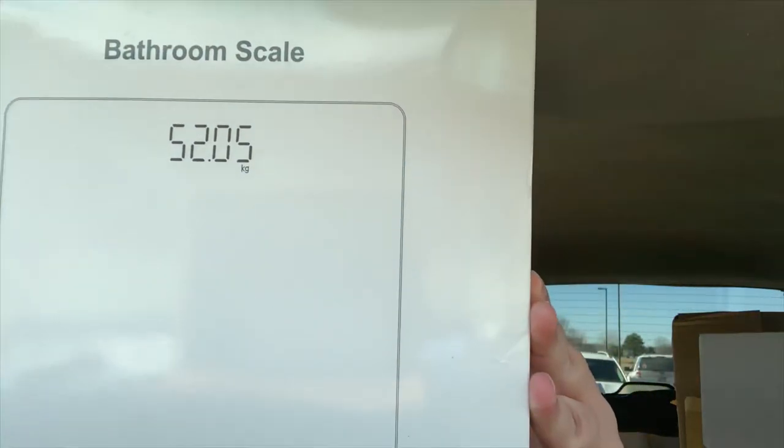Welcome to A through Z Review, where we bring you our honest and unbiased reviews of different products. Today we have a product by HomeBuds. It is a bathroom scale with step-on and auto-off functions, an easy-to-read LED screen, and a load capacity of 400 pounds.